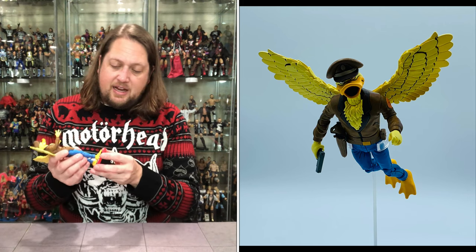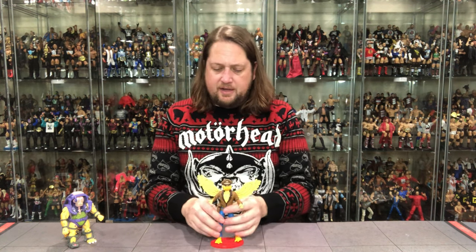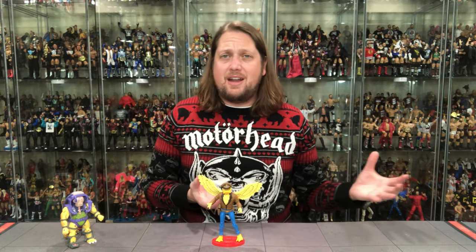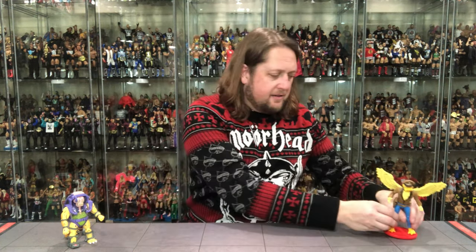Does he fit on a Ringside Collectible stand? That's the million-dollar question — he is a little top-heavy with those wings. And yes, he fits perfectly. I recommend the Ringside Collectible stands all the time: spend your money on your figures, not your stands. Ringsidecollectibles.com, use discount code KYLE to save 10%. I think stands are currently $2.49 for a pack of 10 — that is a heck of a deal.